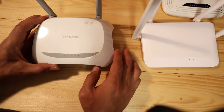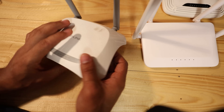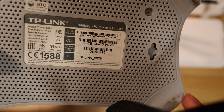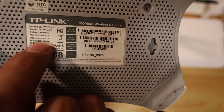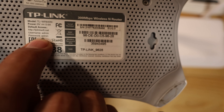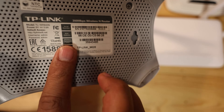Let's take a look at this TP-Link I have here — you might have the same kind of Wi-Fi router. If you go to the back, you'll find the link, the username 'admin', and password 'admin'. This is basically the default username and password of this Wi-Fi router.